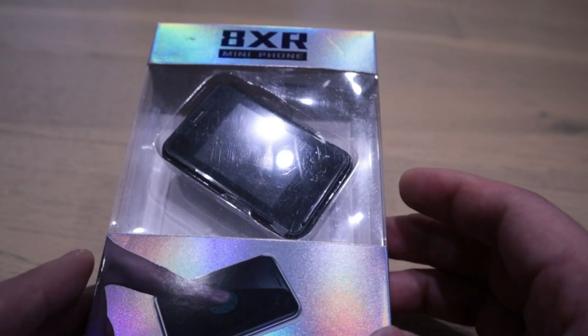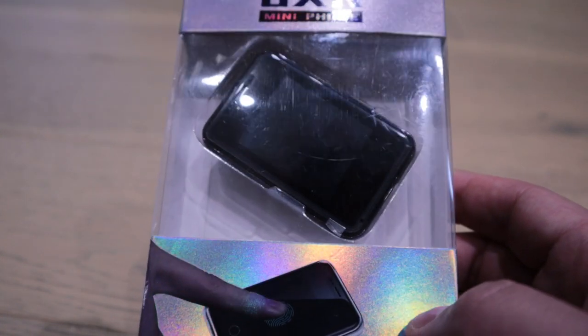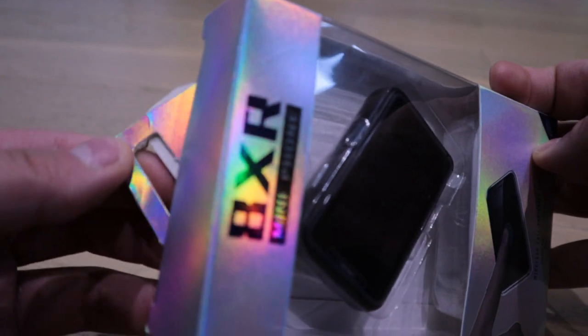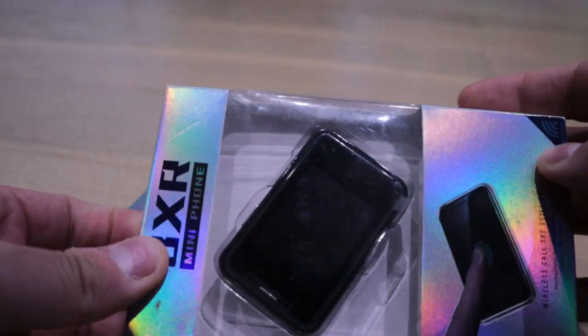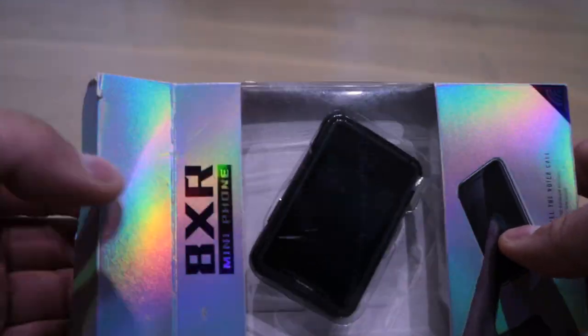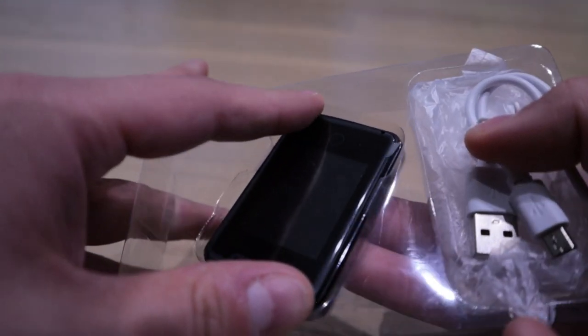I managed to find it while I was on holiday, so I thought since this isn't available on YouTube, why don't I do an unboxing? So let's do the unboxing. As you can see, it's not in perfect condition — it's pretty clear that someone has already opened it a few times. And voila, that's all it is — that's the phone.